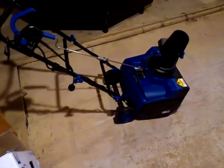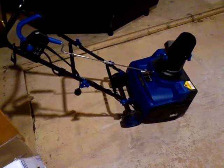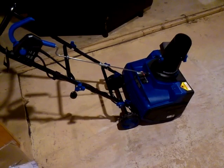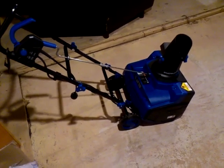Important to note: if the video you were looking for involved seeing this electric snow thrower in action — displacing snow or even with the motor running — you'll have to watch another video. This video will be held indoors, and I will not be starting the motor.